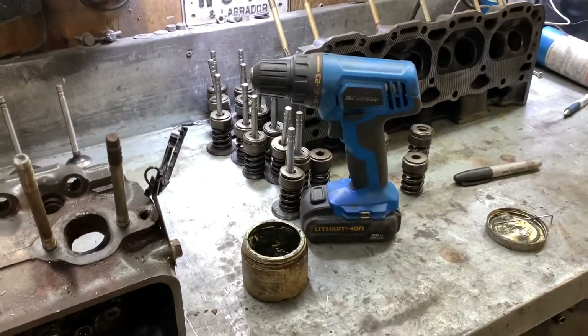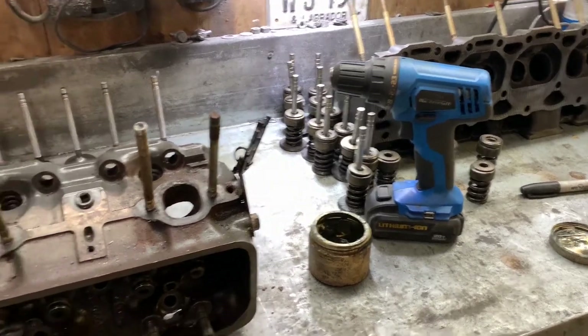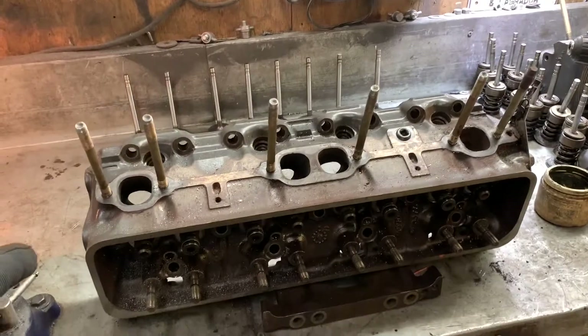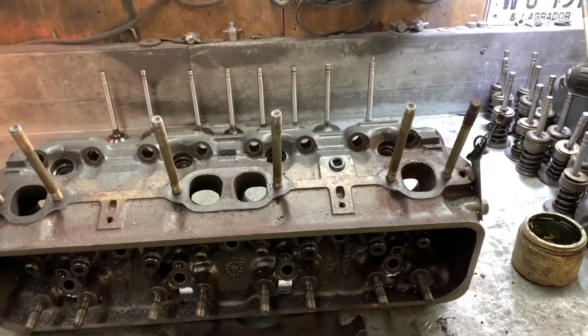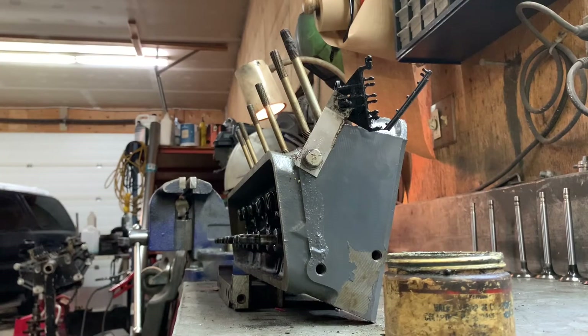Lapping compound is here and there are lots of ways to lap valves. I usually use a drill because it's a lot faster and I find it a lot easier than using one of the old wooden valve lappers with the suction cup on it. I'll show you how I do it.